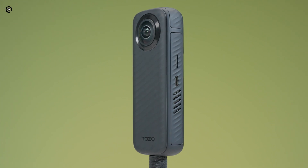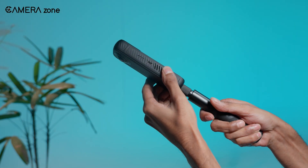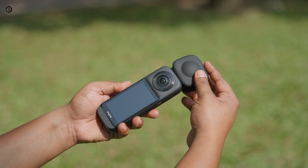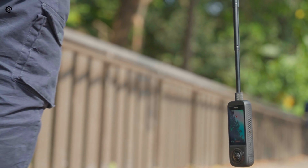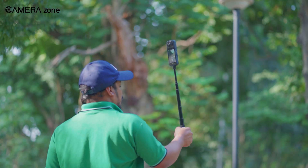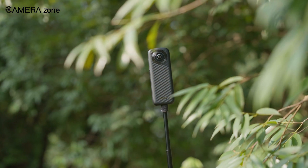So does the Tozo AnyView live up to the hype? Well, yes and no. It's got some incredible features — 8K video, GPS tagging, AI tracking, and real-time stitching. For creators who thrive on innovation, this camera feels like a playground. But it's not without limitations: it's not waterproof, those exposed lenses mean you'll need to be extra careful, and while the 8K mode sounds great on paper, its 10 frames per second limit makes it more niche than practical. That said, the overall package is impressive, especially for the price. For adventurers, vloggers, or just anyone who wants to capture life in all its angles, this camera delivers where it counts. What would you use it for? Let us know in the comments below. Thanks for watching, see you in the next one.